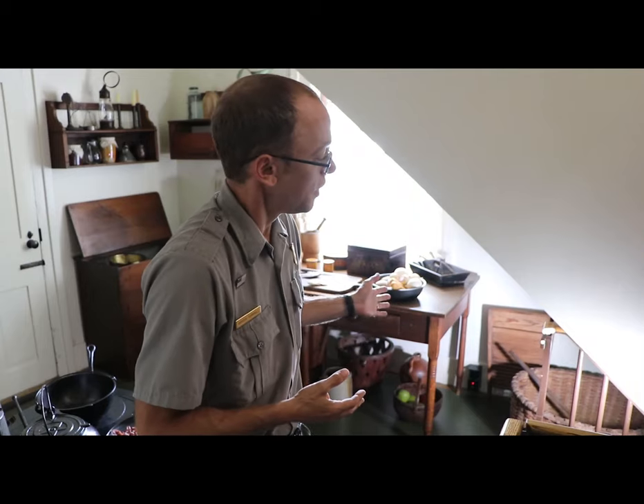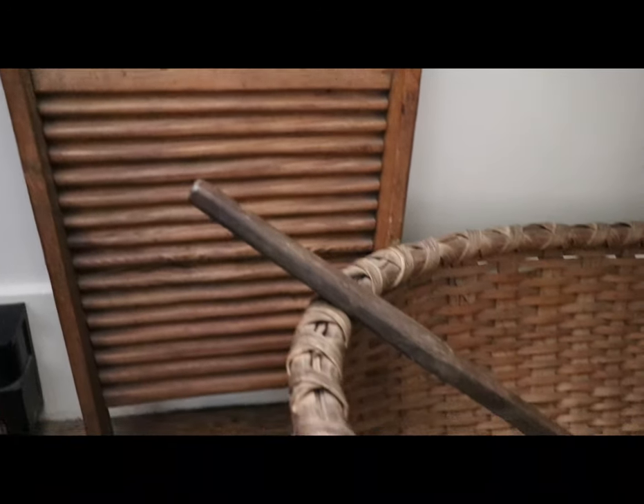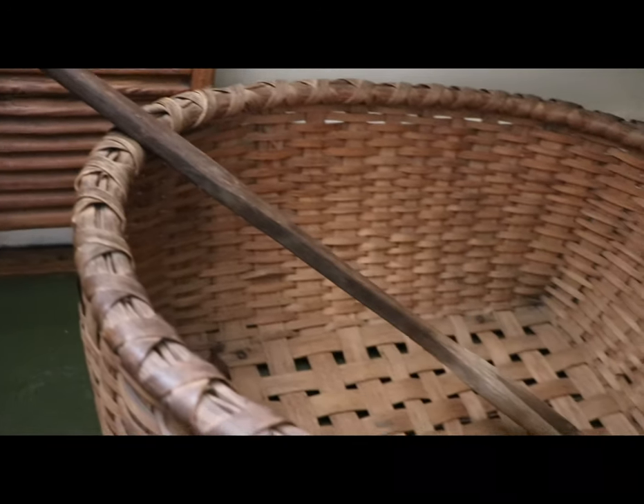Ranger! Yes, question over here. What's going on underneath the stairs over there? That, my friend, is a washboard, laundry fork, and basket. The laundry basket looks a little different than we're used to today, but still has a very similar functionality.